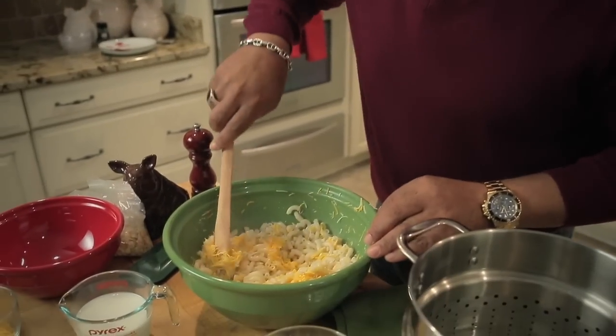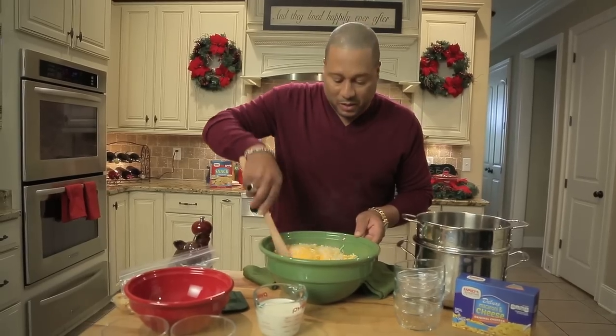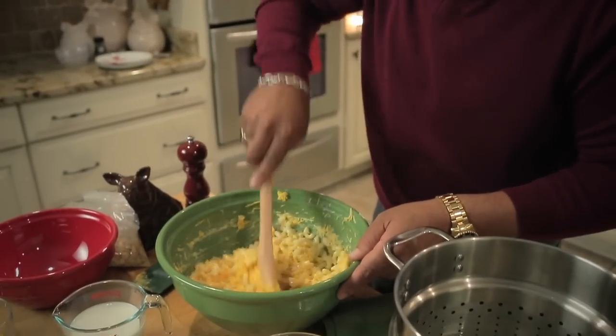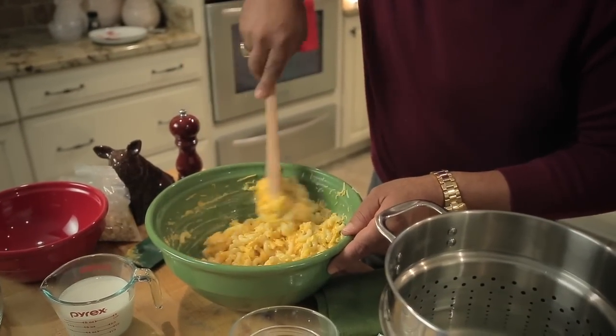I like to give it a little mix while the noodles are hot to melt the cheese. Always mix your cheese while your noodles are hot — when you add your milk, it's going to cool them off. Now we add our milk.